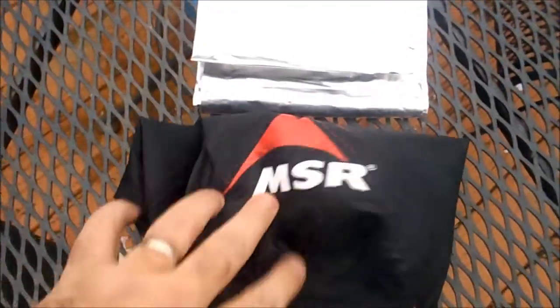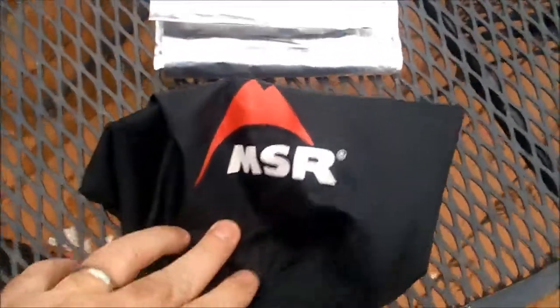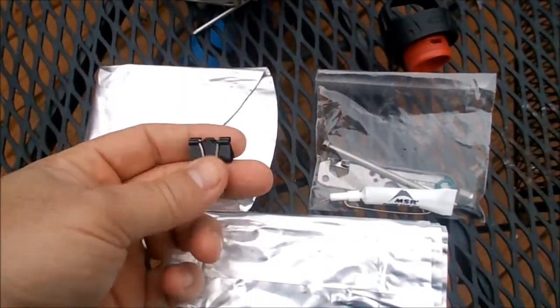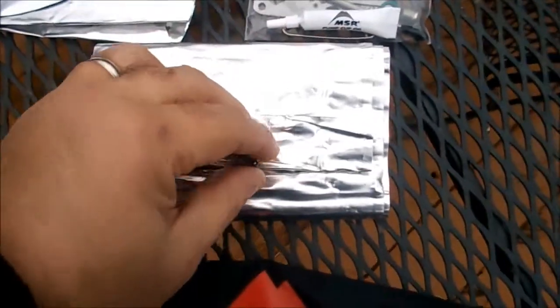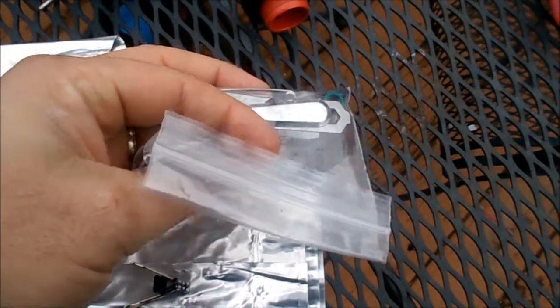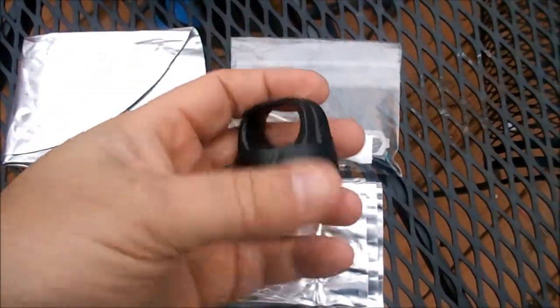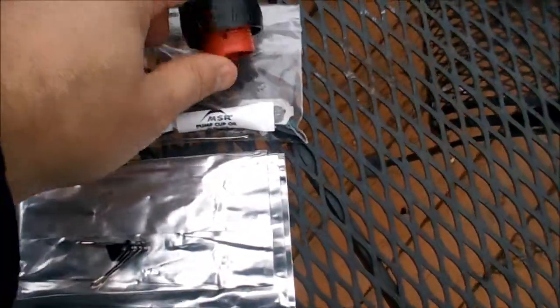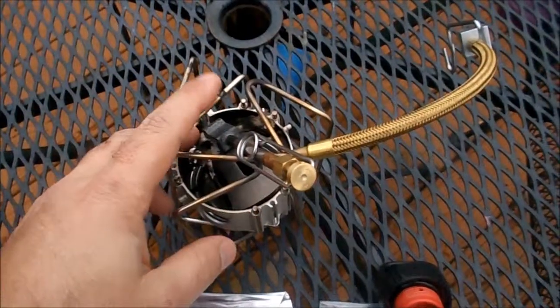This is what was in the stuff sack that came with the stove: the sack itself, the windscreen, the base plate, and I have a little binder clip I added to keep the windscreen together, the tool and repair parts kit, the storage cap for the fuel bottle for when the pump isn't in it, and the stove itself.